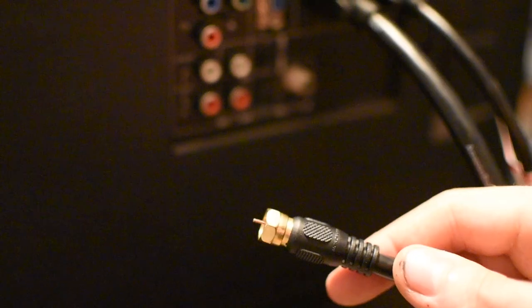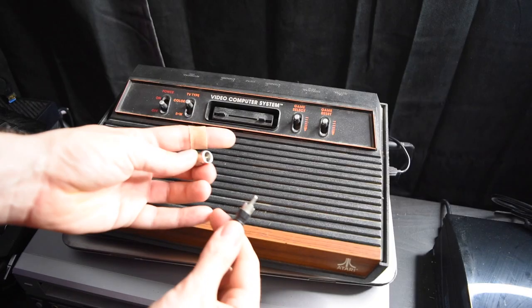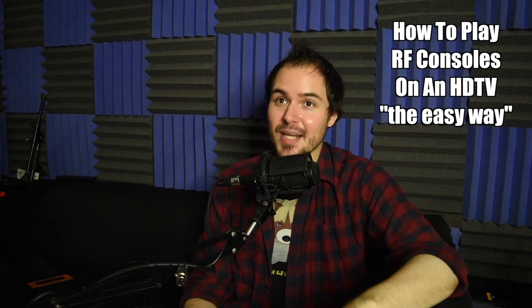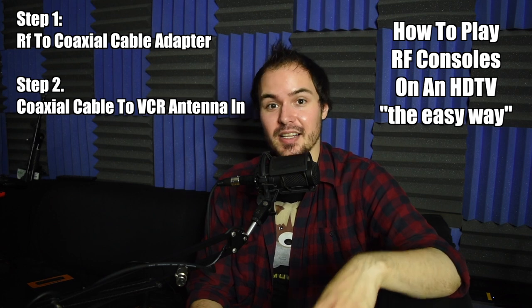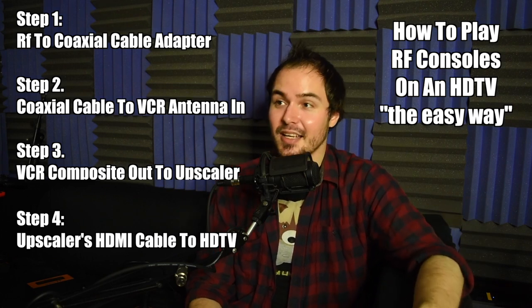A trick I always use to play these old consoles that only do RF is to hook up a coax cable and put an RF adapter on whichever end is applicable, instead of using an RF modulator, because the modulators actually wear out and can further degrade your signal quality. But even using this more streamlined method, the picture quality is terrible. To actually play this on an HDTV, you're going to have to hook it up to an upscaler. The easiest way is to run your RF cable through a coax cable into a VCR, then have composite or component out cables to an upscaler, which gives you an HDMI cable. It's complicated, and each level you go through further degrades the signal quality.